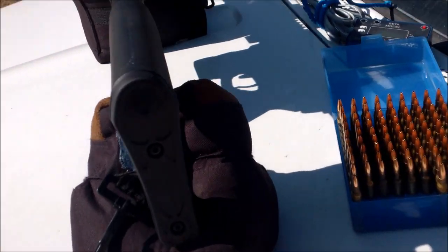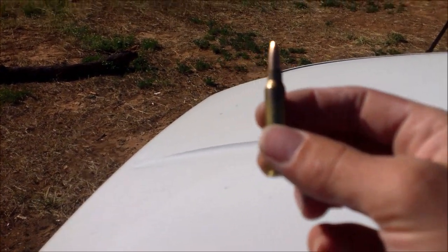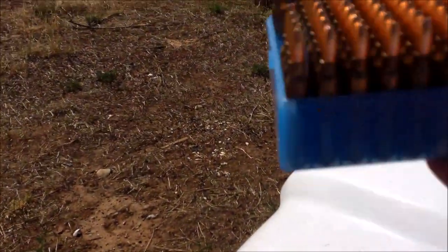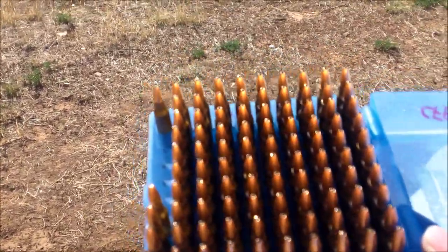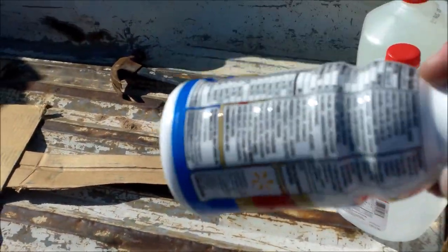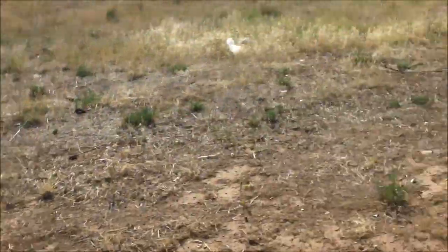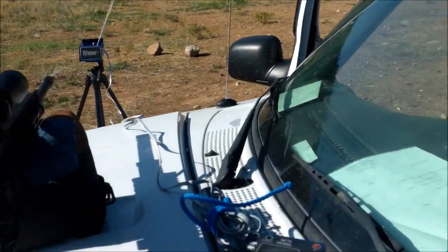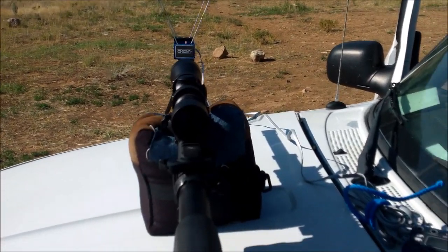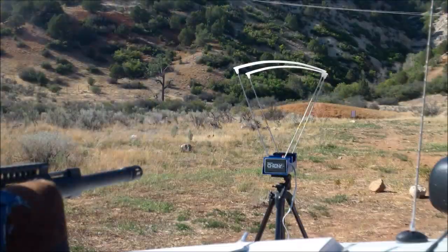Alright guys, today we've got something good. We're shooting 36-grain Barnes Flat Base Varmint Grenade bullets. We've got a couple of water jugs and an old man drink bottle filled with water that we'll shoot. First, we're going to chronograph these because I'm hoping to hit 3800 feet per second, and I'm going to simultaneously shoot a five-round group at about 95 yards.